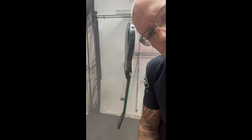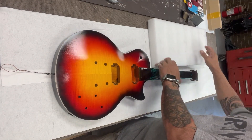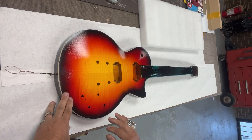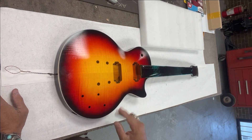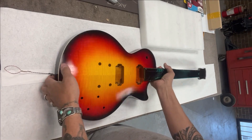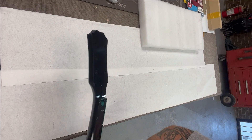We'll let it dry for an hour and hit it again. To recap a little bit from the other videos: we laid down all the paint with the sunburst. I added an extra black to the edge of the sunburst — that's not normally on the traditional Les Paul sunburst model, but I really like it. Then I turned around and did the whole body with the neck and peg head all black.